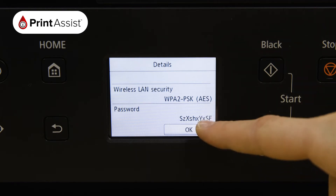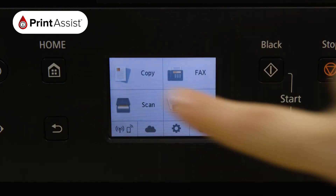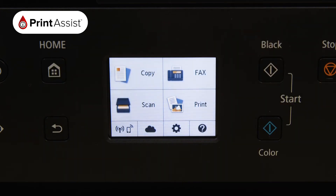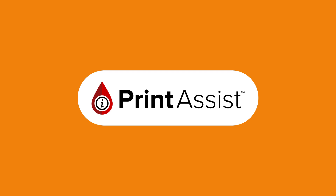Now that your Canon printer has been set up with Wireless Direct, you can go ahead and configure your computers, smartphones and tablets for wireless printing and scanning. Be sure to keep watching the Canon Print Assist video series for help in setting up your particular device.